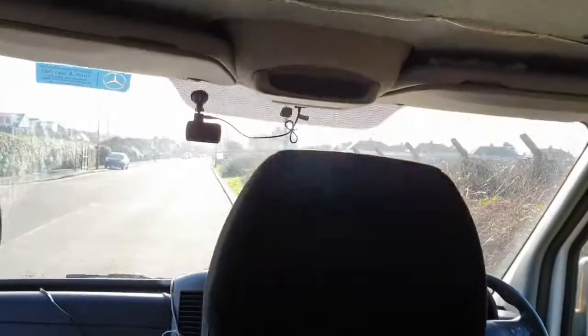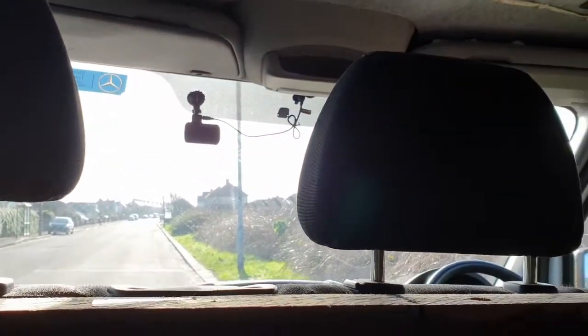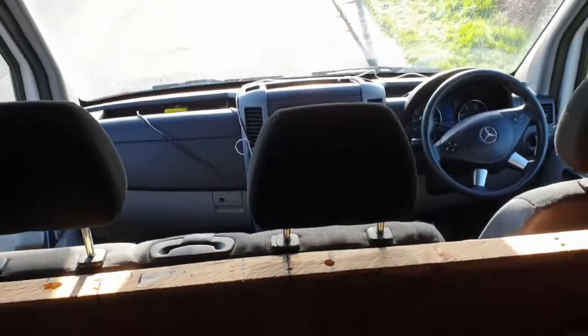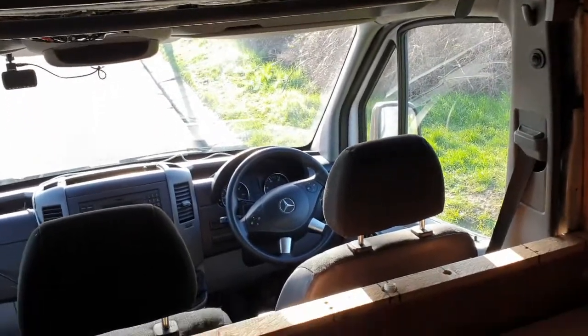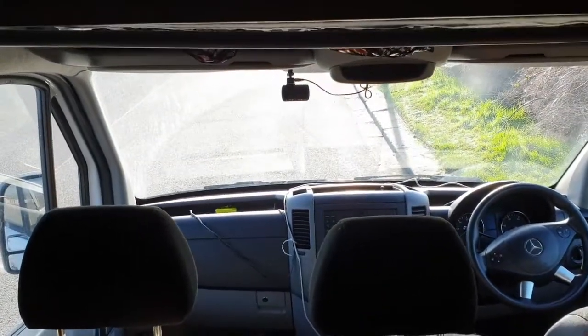So this is the conditions we're in — the sun is directly out there. This is how much light is in the van without the cab blind, so you can see how light it is in here. It's full daylight from the sun.